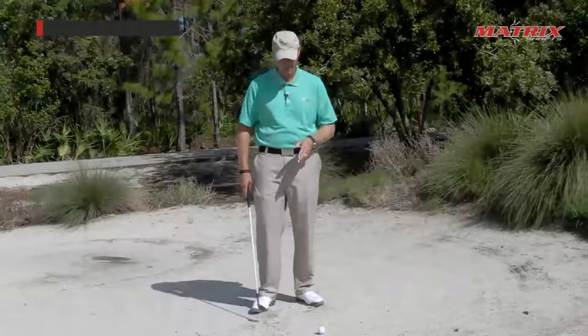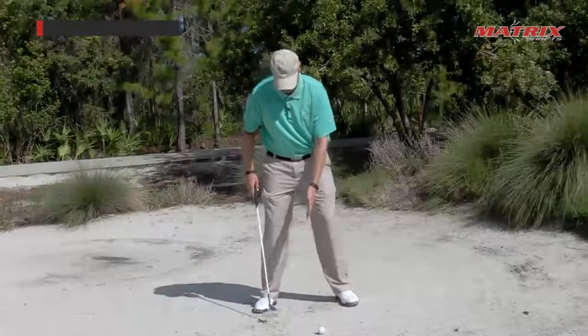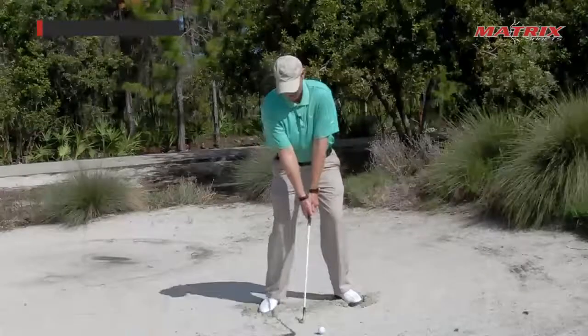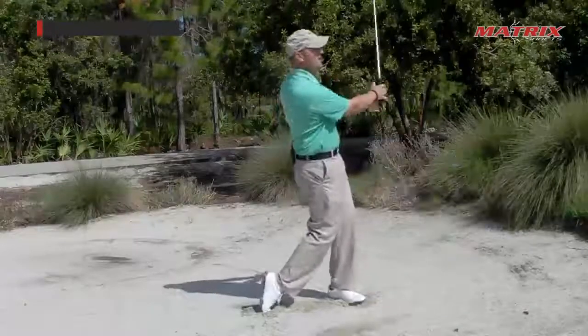You do two main things: you move the ball forward in your stance, just inside the left shoe. You dig your feet down into the sand, and then you make a pitch swing — and there's your bunker shot.